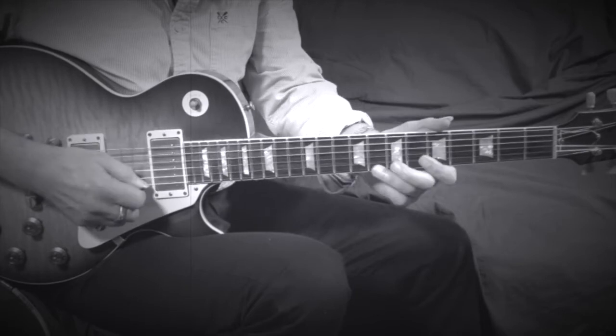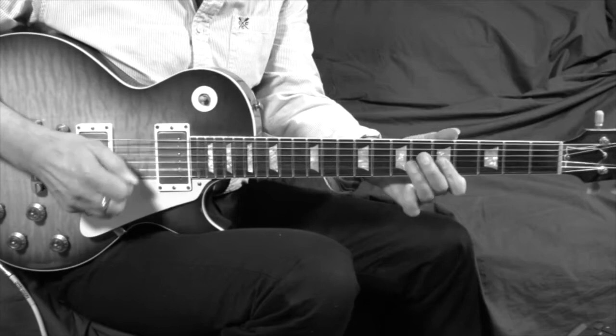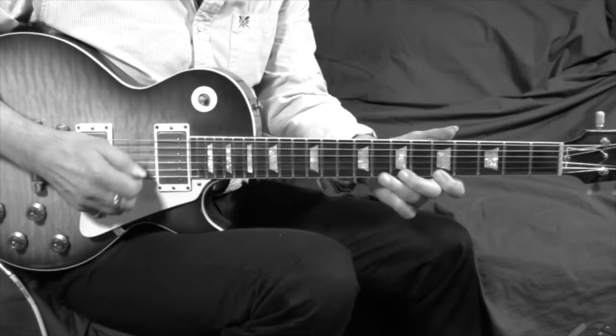I hope you enjoy this lick as much as I do. Have fun with it. Thank you. Bye.